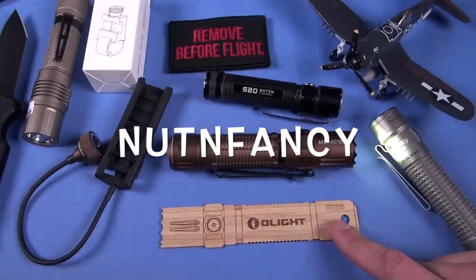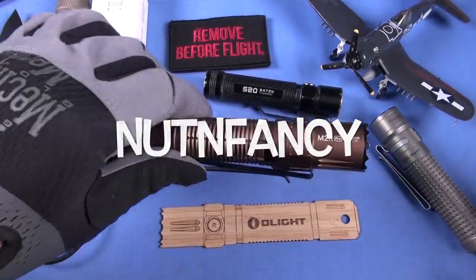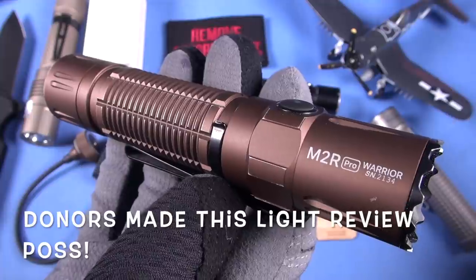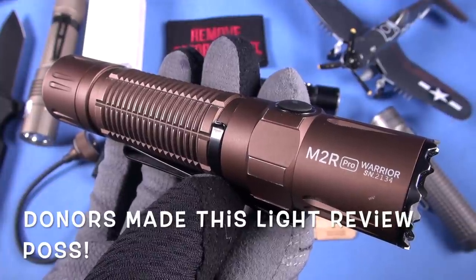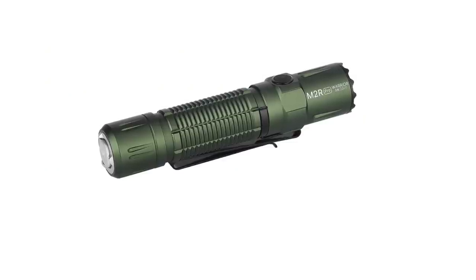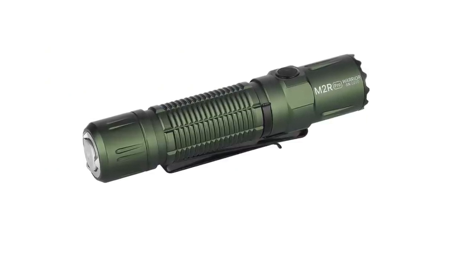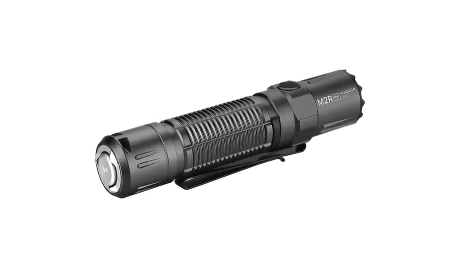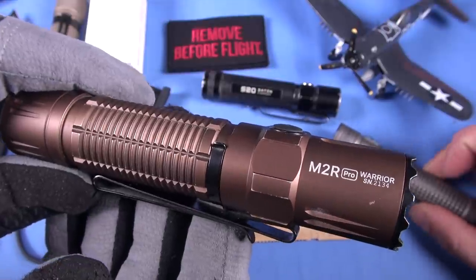They have this FDE one — sort of discontinued, technically discontinued. It may come back; I can't imagine they would get rid of it for that long. It's got to be a popular color. They've also got olive drab, which is cool, gunmetal gray that's kind of darker — like the titanium finish but a little darker — and a camo variant which is pretty cool.